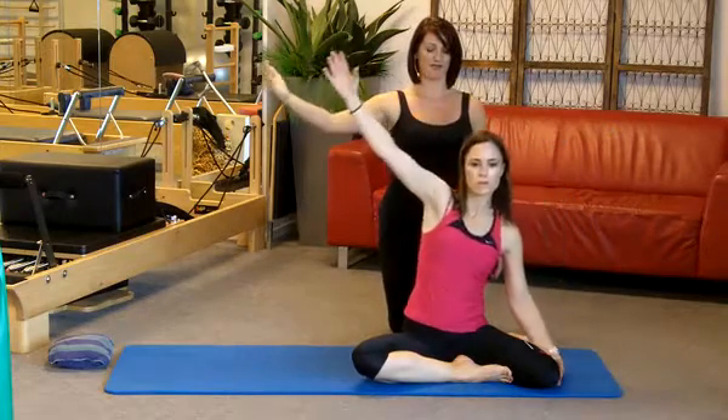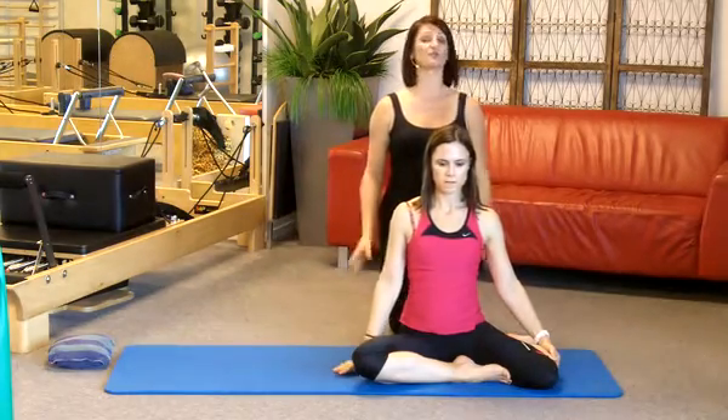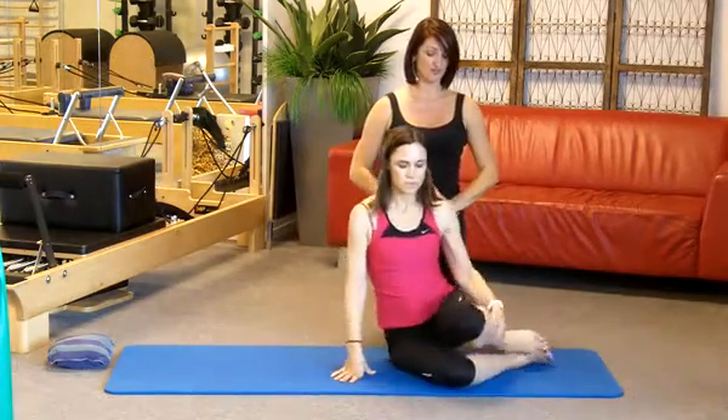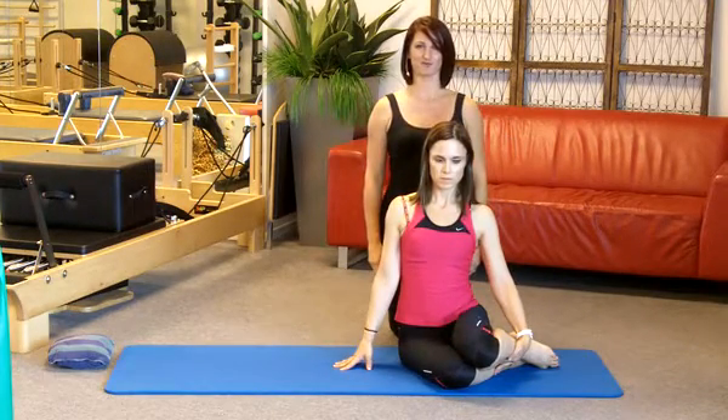Breathe out as you bring your arm carefully back and down. This exercise can also be done with the legs in a slightly more advanced position, which narrows your base of support and requires a little bit more stability and strength through the core.